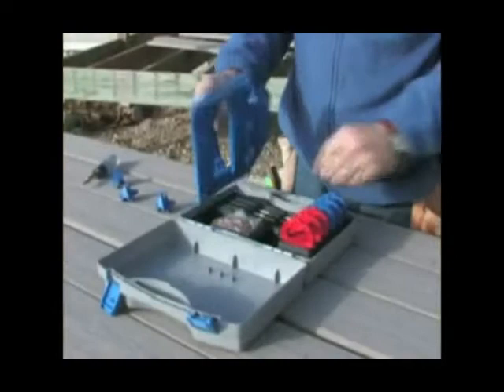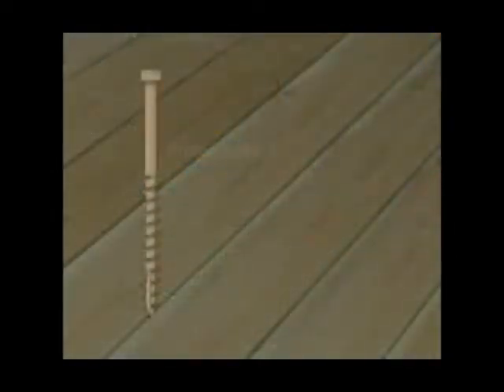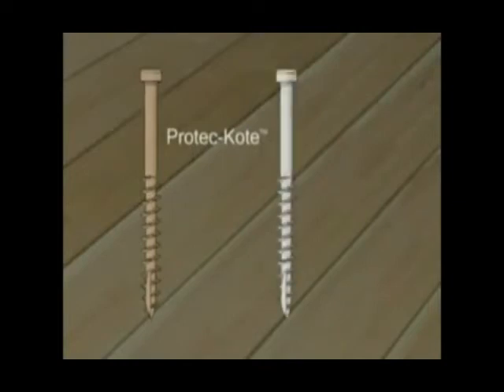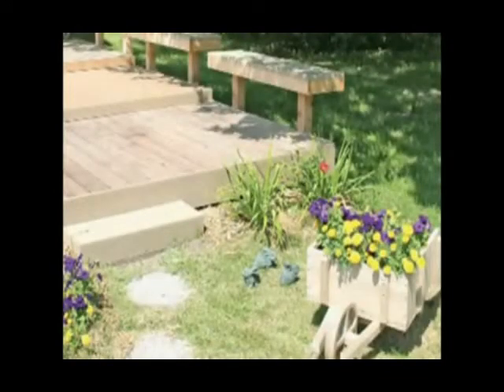Deck Screws. The Deck Jig comes with a sample pack of Deck Screws. We offer two types of screws: ACQ approved Pro-Tec Coat and stainless steel for added corrosive resistance. Screws come in quantities of 100 and 700. The 700 count includes a driver bit and is approximately enough to complete a 10 by 20 deck.